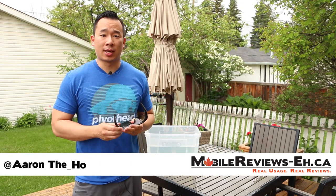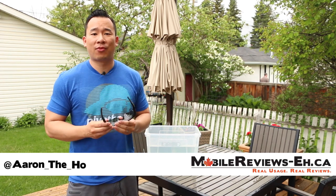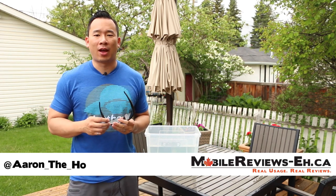Hey guys, it's Aaron from MobileReviewsA.ca and today we are going to do the waterproof and drop test for the Phantom 5 iPhone case for the iPhone 5 and 5S.